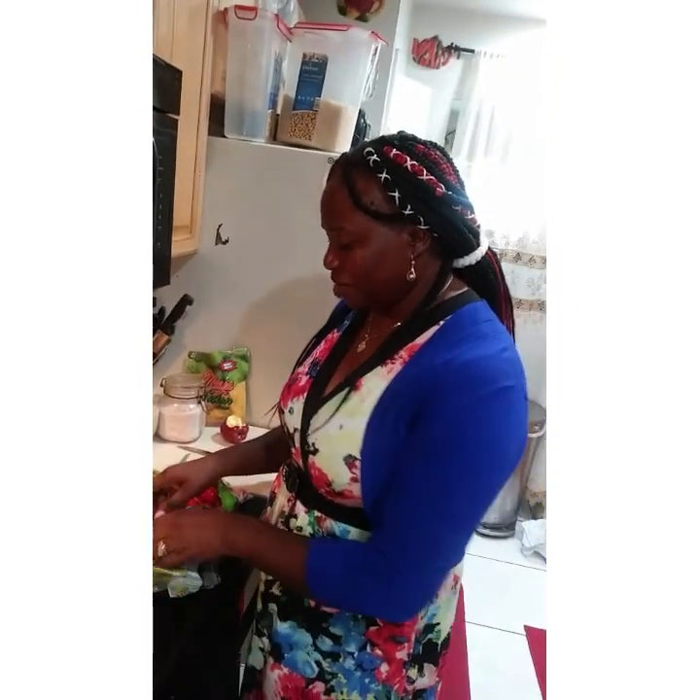Hey everyone, welcome back to our channel. Today I'm making some baked vegetables which we're going to enjoy right here.